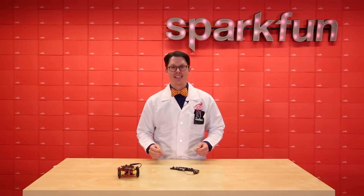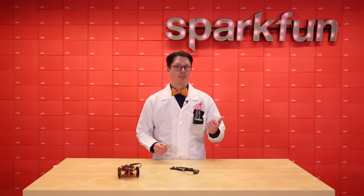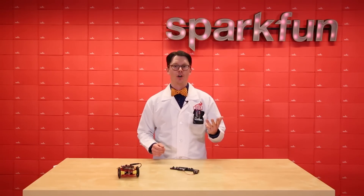One of the best features of the MicroBit is the ability to code in a variety of languages. This includes C++, MicroPython, JavaScript, and Microsoft's MakeCode block editor.